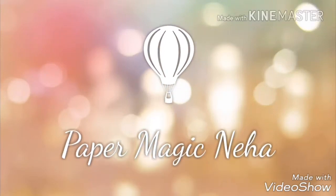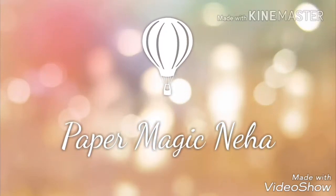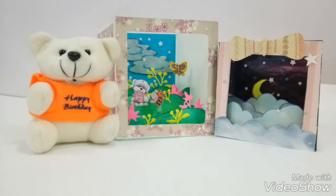Hello friends, welcome back to my channel Paper Magic Neha, the magical world of paper art. Today I'm going to show you a card which is not just a single layer card or multi-layer card, but it's a shadow box.